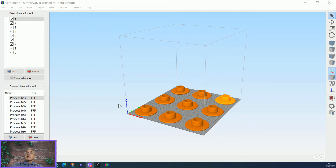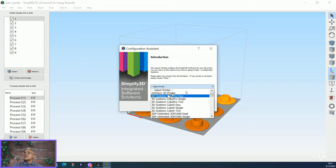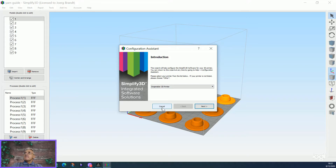So I want to show you how to set up Simplify 3D so that you can use it with your Snapmaker. It was working with all the models and it's quite easy. You choose Snapmaker, then 3D printer, click Next, and Finish.